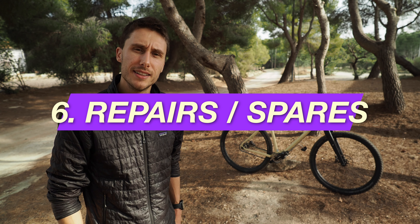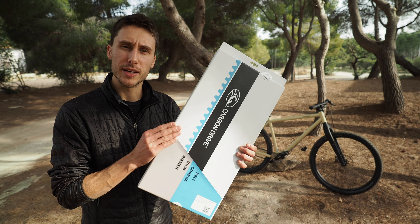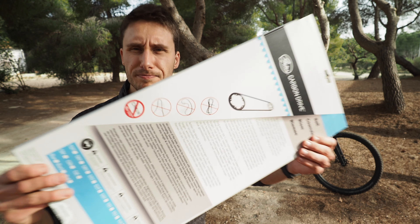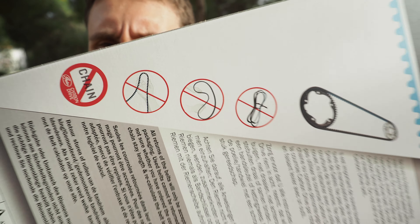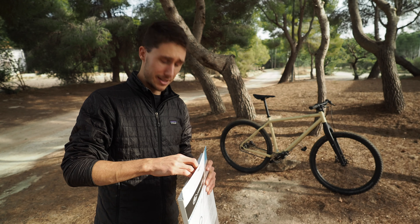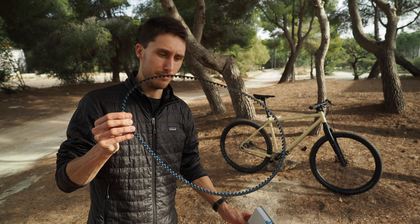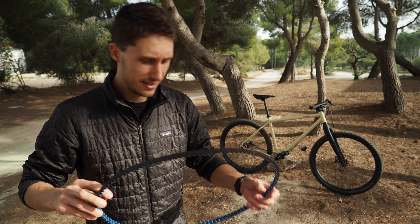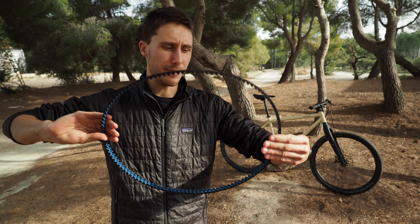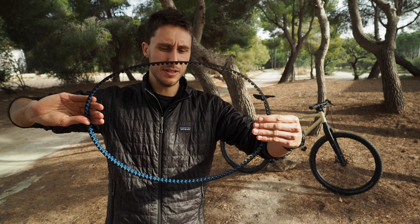Now I want to take you through the Gates spare belt and the do's and don'ts. The don'ts are very straightforward: don't squeeze it, don't pinch it, don't zip tie it. Now I'll show you the do's — how to store a belt like this. It requires a bit of a trick: face one hand towards you and one hand away from you.